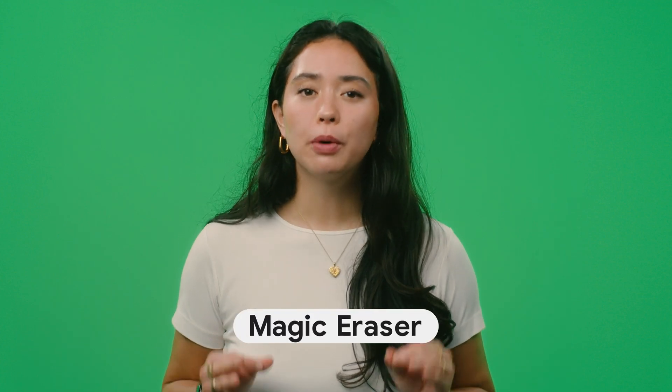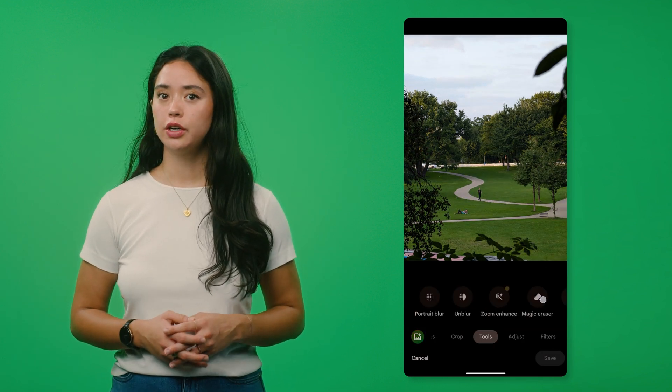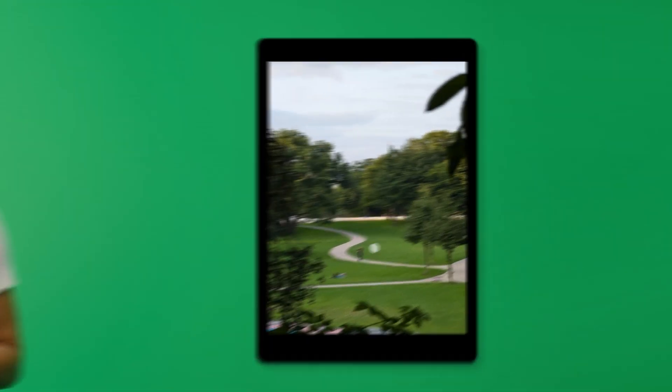Magic Eraser is the perfect tool to easily remove distractions like photobombers, or change the color and brightness so an object blends right in. To access Magic Eraser, head over to Google Photos, tap on Edit, and slide over to Tools. There, you can select Magic Eraser and circle the distraction you want to remove from your image.